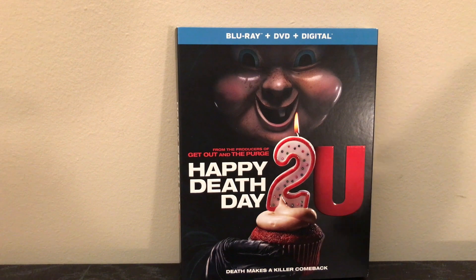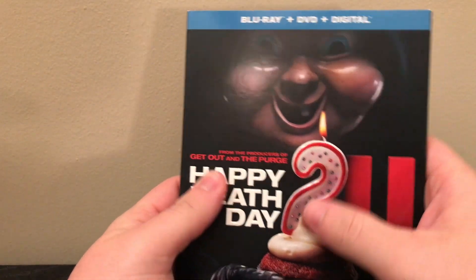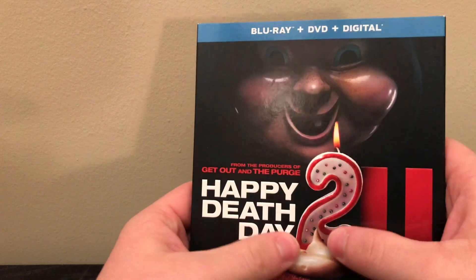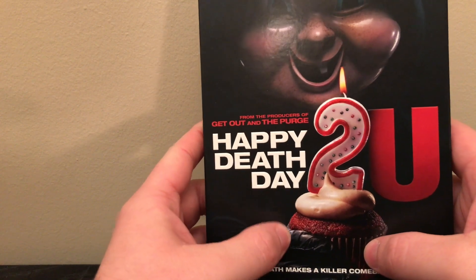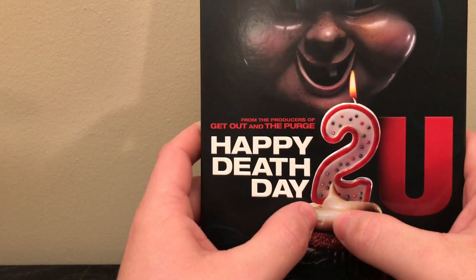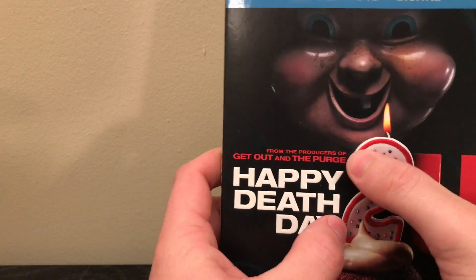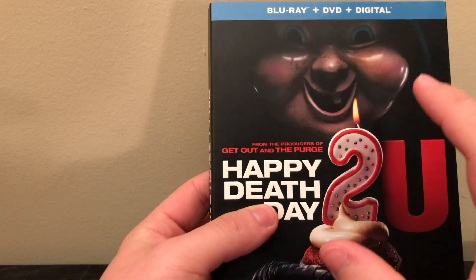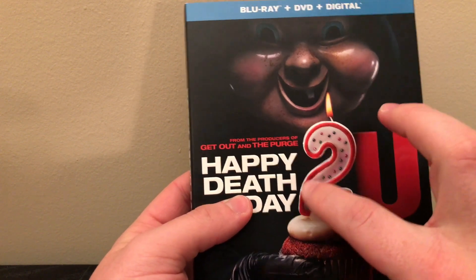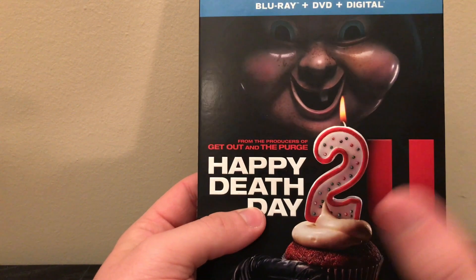I had to pick this one up on Blu-ray today because I want it with the slipcover — this is a really nice slipcover. 'Happy Death Day' is embossed in a kind of matte, normal embossing, but then the glove right here is glossy embossed, and the cupcake has a different texture. The icing is glossy and embossed, and the candle just feels really cool. It's not your typical embossing. You'd just have to pick it up in stores and feel it — you can actually feel all these little stones. The 'U' is embossed too. It's hard to explain but it's really nice.